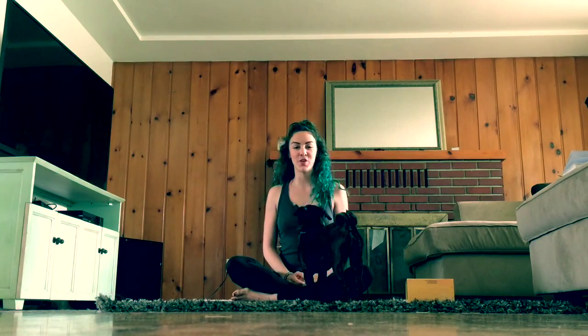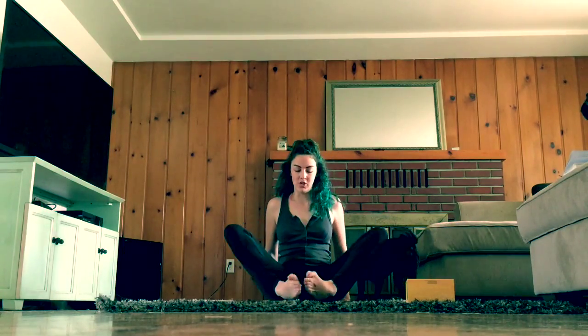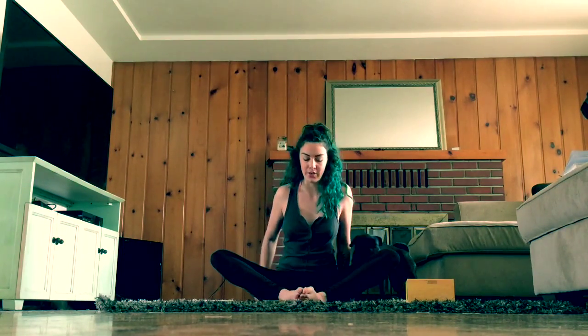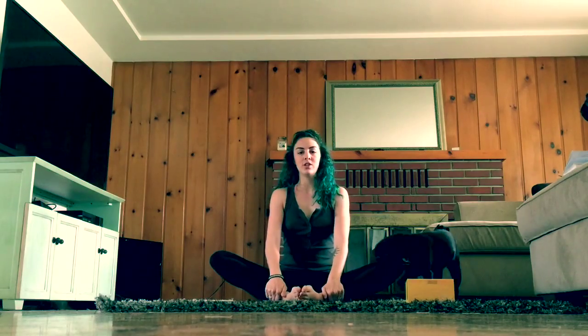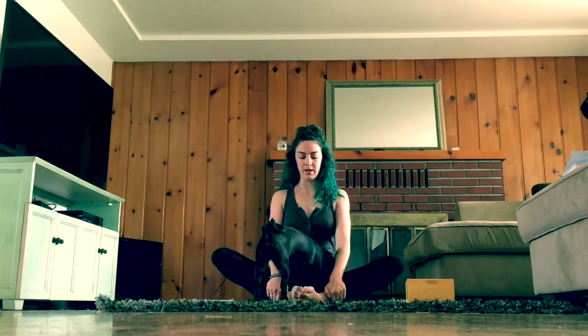Hello everybody and thanks for joining me today during this 30-minute yoga stretch class. Let's go ahead and start. We're going to start in butterfly position today. Bring the bottoms of your feet together and then slowly start to bring your ankles in a little bit closer in towards your body.